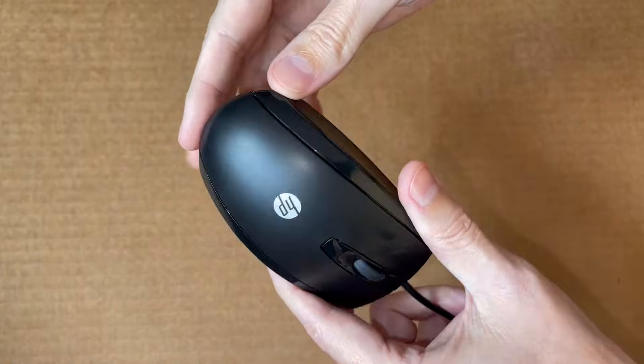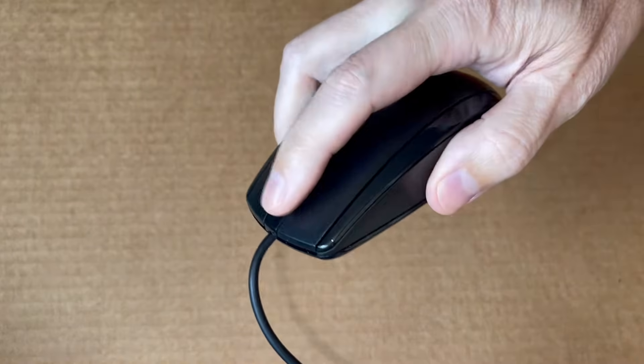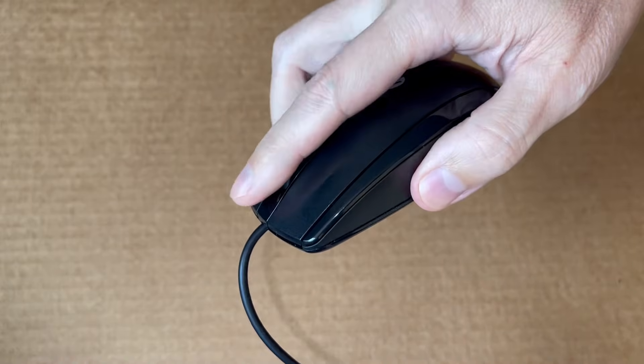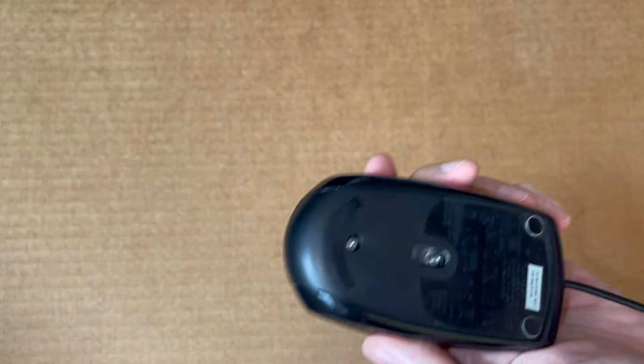While this is a simple mouse, this fix should work for other models, including wireless. The problem here is with the scroll wheel spinning but not scrolling or doing anything else on the screen, and it feels kinda loose when I spin it.